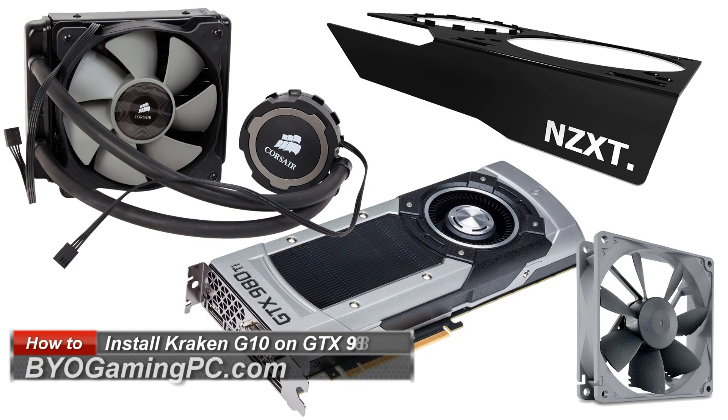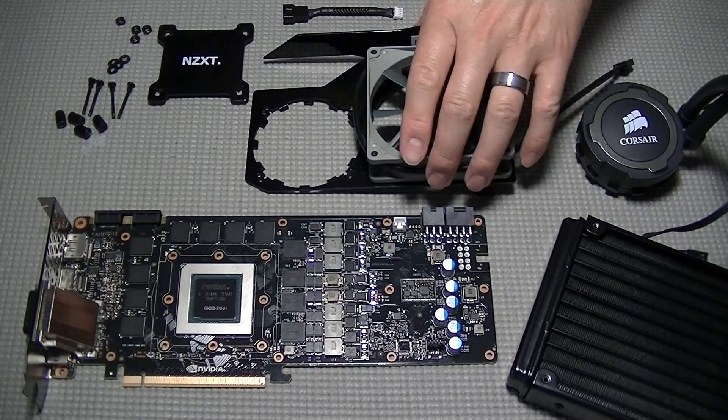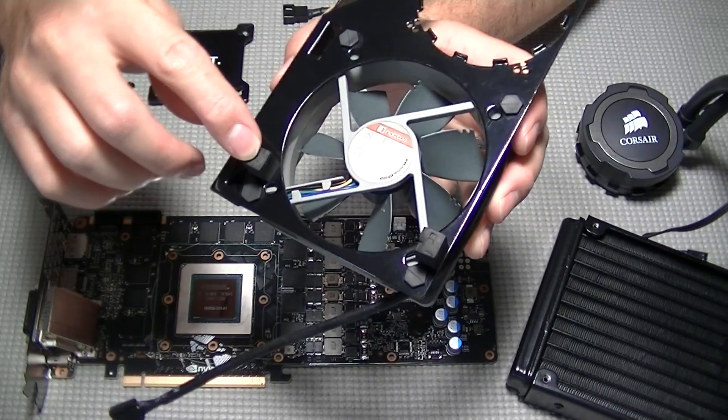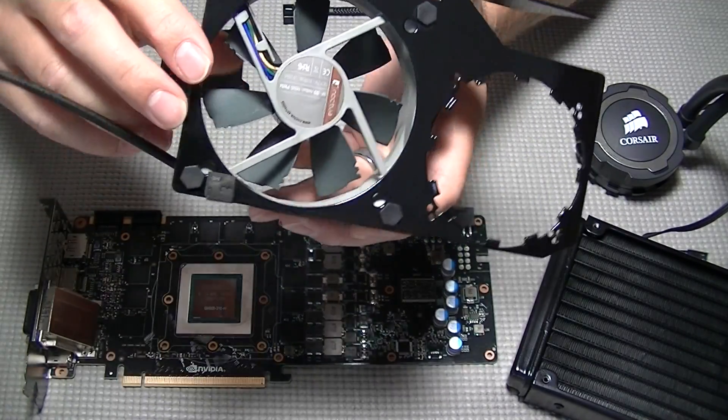This video will cover how to install the NZXT Kraken G10 GPU cooling bracket onto the reference version of the NVIDIA GeForce GTX 980Ti. I will be using the Corsair H75 closed loop cooler, but you can use any AIO-style cooler for this installation.